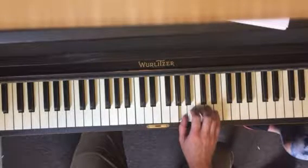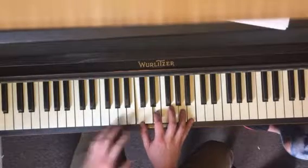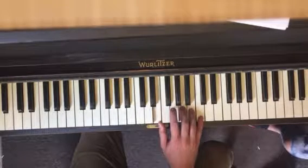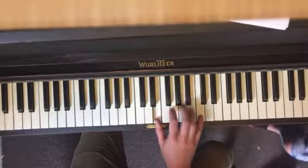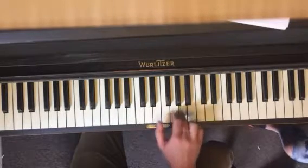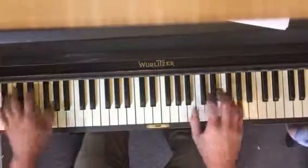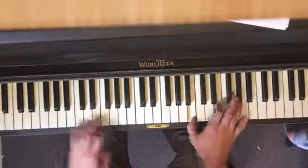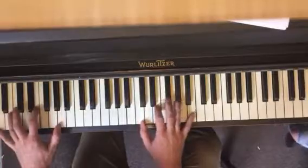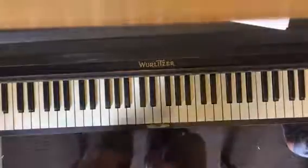Then you play the connector note, which is E. Play the first part again, then your second part again: C, E, A, B — I'm just holding them down to show you. You want to play them one note at a time. And then the last part: E, C, B, A.